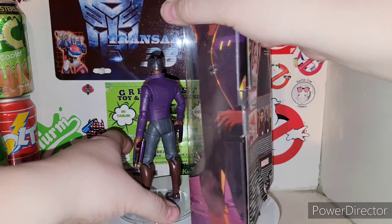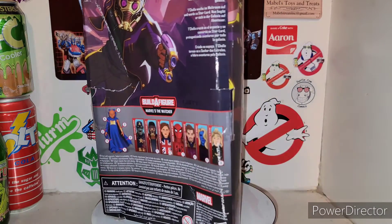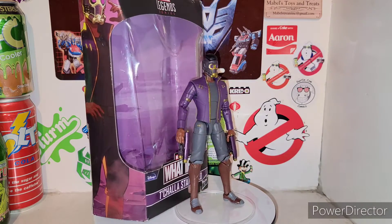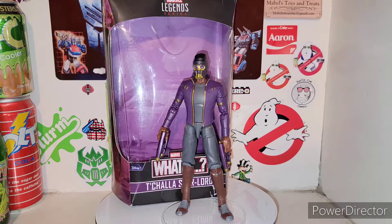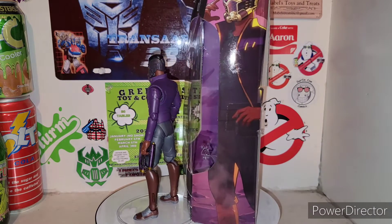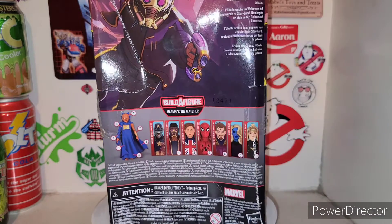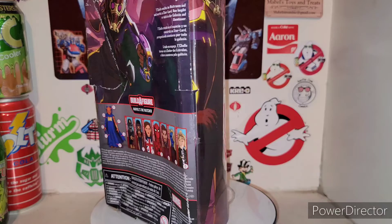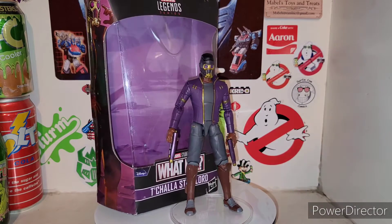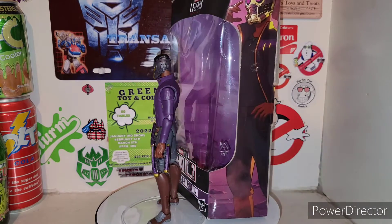So there is the new Marvel Legends series What If? T'Challa Star-Lord from Marvel Legends, the Disney Plus What If show. Very cool, highly recommended — just a quick review. Hope you guys enjoyed. Until next time, don't forget to check everybody else's links out down in the description below, and definitely check out ToyFiendCult.com as well. Go buy yourself some badass T-shirts. Until next time, I'm your host TransAaron38 — I'm out of here. Later.